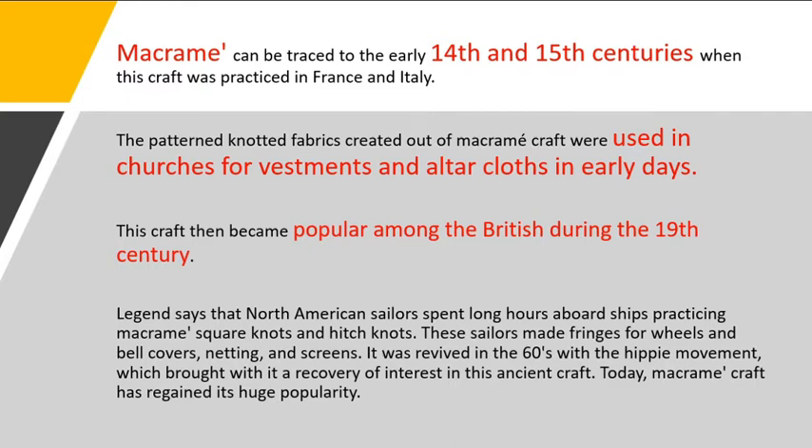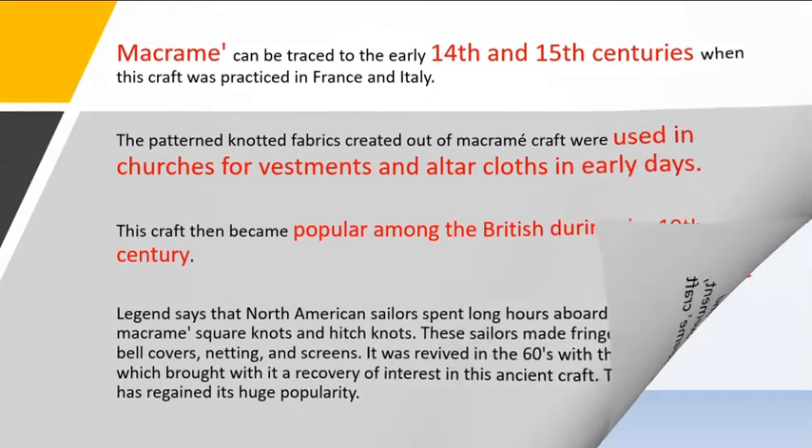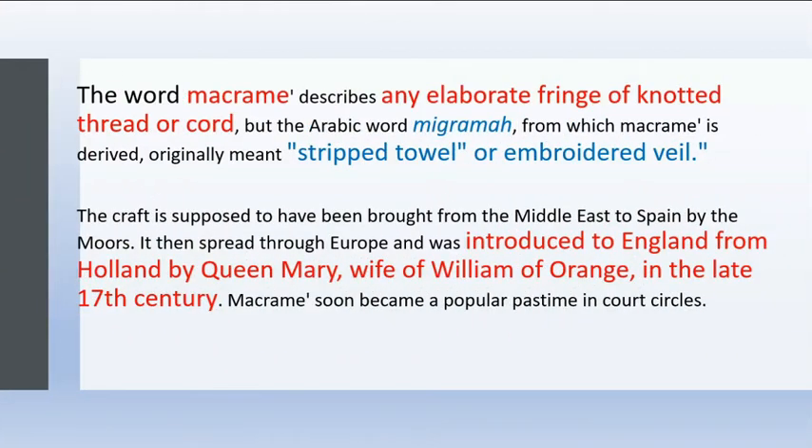These sailors made fringes for wheels and bell covers, netting and screens. Macramé was revived in the 1960s with the hippie movement, which brought with it a recovery of interest in this ancient craft. Today, macramé craft has regained its huge popularity. The word macramé describes any elaborate fringe of knotted thread or cord.